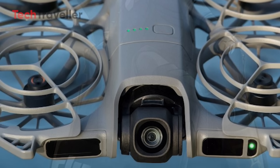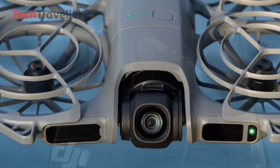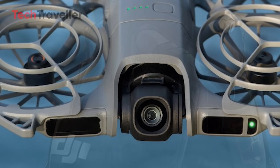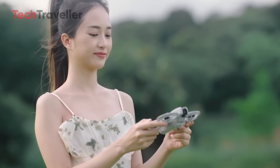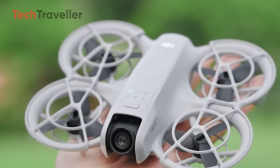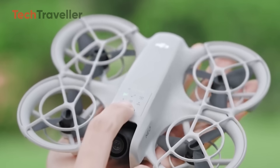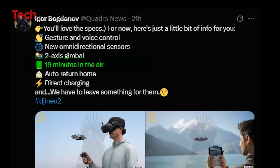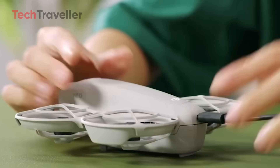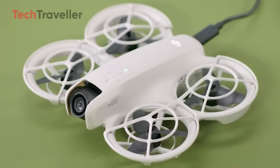The gimbal has also been upgraded from a single-axis to a two-axis stabilization system, offering noticeably smoother footage during flight. Combined with smart features like auto-return home, object tracking, and gesture/voice control, this is one of the smartest compact drones DJI has ever made. Battery life has improved too, now offering up to 19 minutes of flight time while still keeping the drone lightweight. Another win: direct charging support — you can now charge it straight via cable, no bulky hub required.